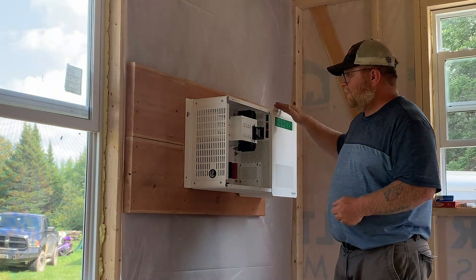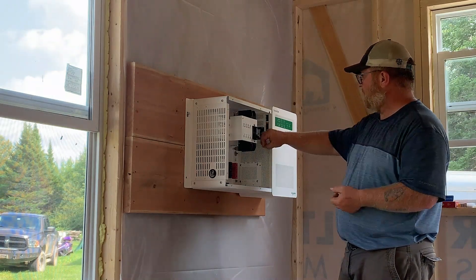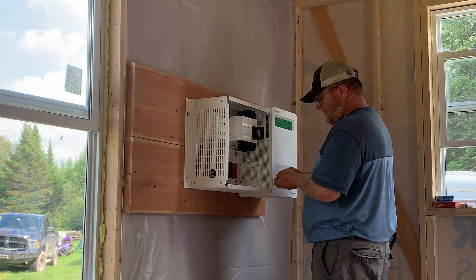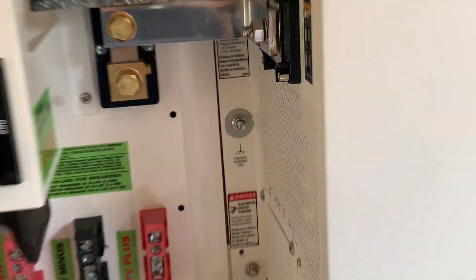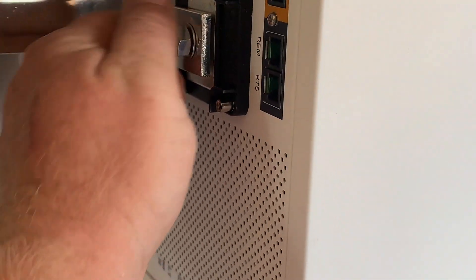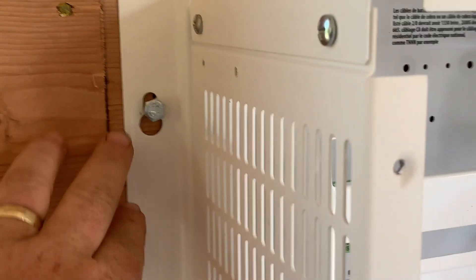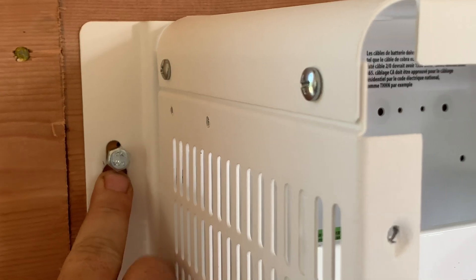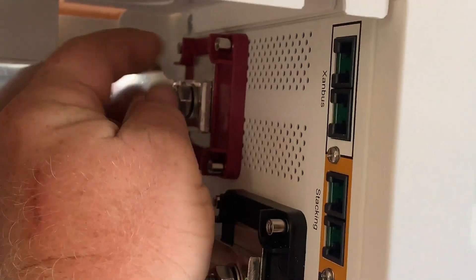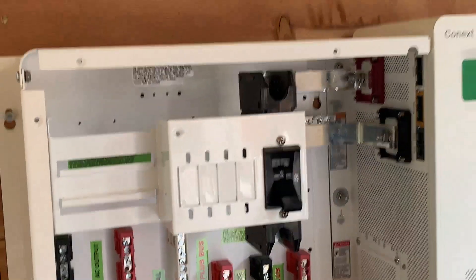After mounting the Connex, we're now mounting the supporting box which mounts right to the side of the Connex. This is the Connex inverter, and this is that box. There are nuts here that are going to connect the negative and positives to the inverter. I put a lag screw in just to hold this in place, and I'm going to tighten these up now with a wrench to make sure they're nice and tight, then mount this box to the wall.